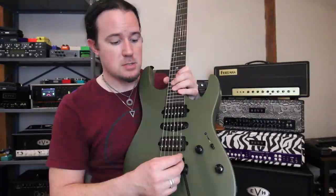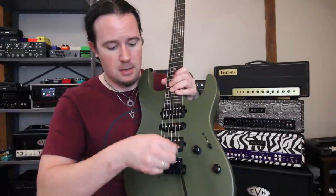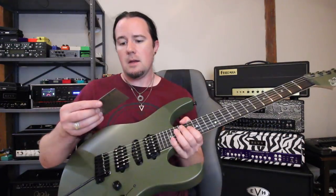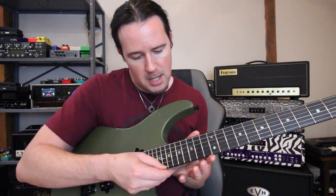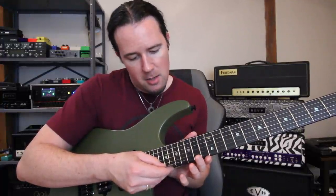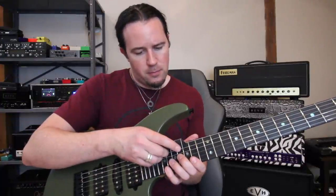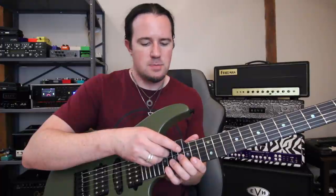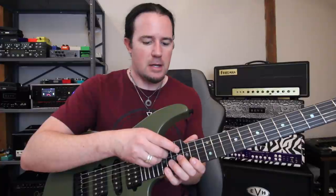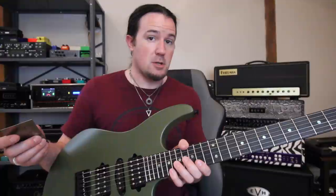I'm going to screw these posts into the body by about a quarter turn, then retune and measure where they're at. After a quarter turn on each side and retuning, the high E is now bang on at 1.25 — exactly where I like it. The low E is at about 1.45 rather than the 1.5 I like, so it might be just a touch too low, but we'll see if it's buzzing or if it feels good to play.